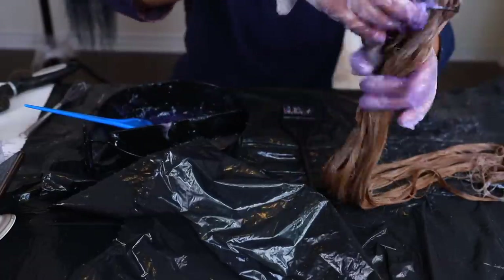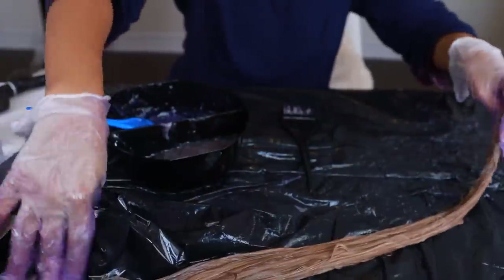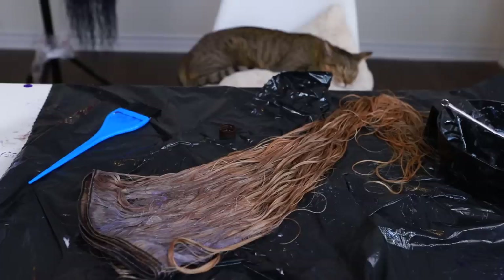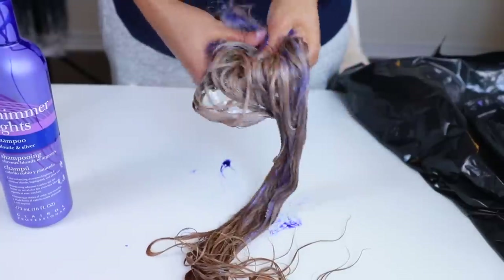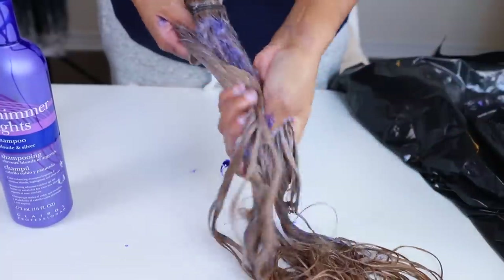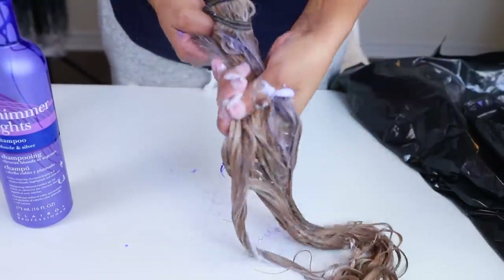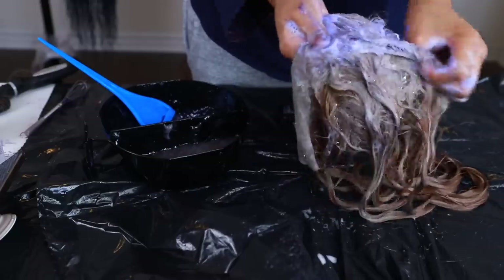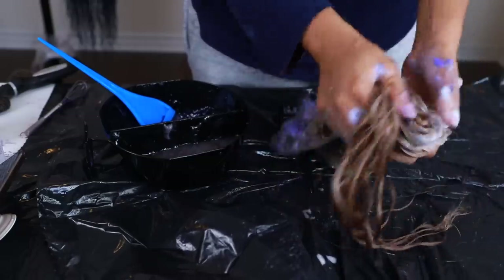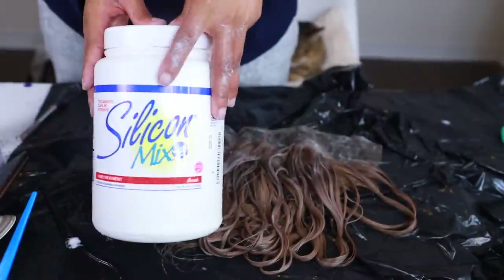I'm all done toning my bundles — you might even spot my cat just chilling in the background. I left the toner on for about 20 minutes. Then I washed it out off camera and went in with purple shampoo, leaving it in for about five minutes to tone out any remaining brassiness. I did the exact same thing to the frontal — left the toner on 20 minutes, then purple shampoo.